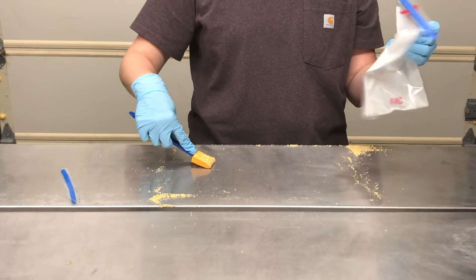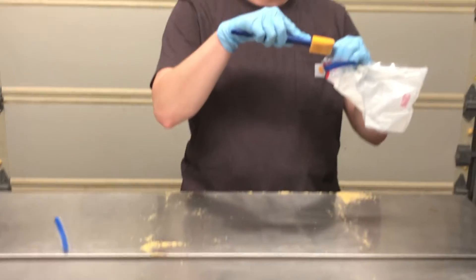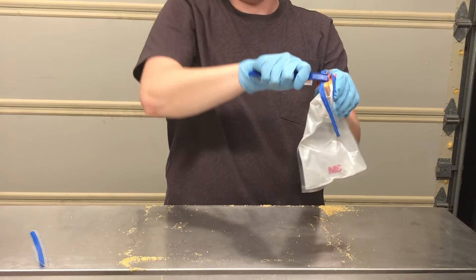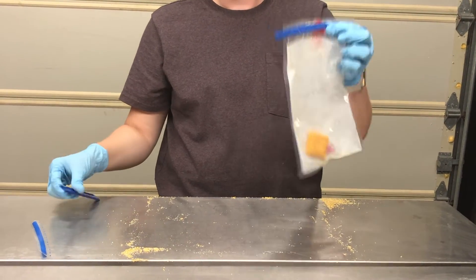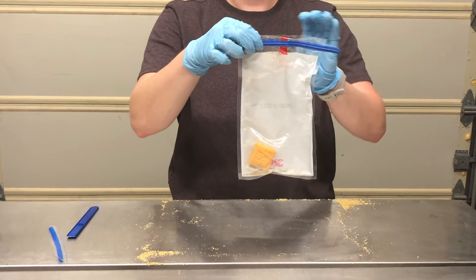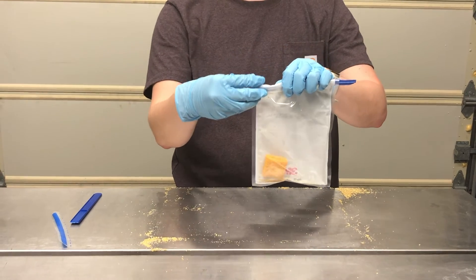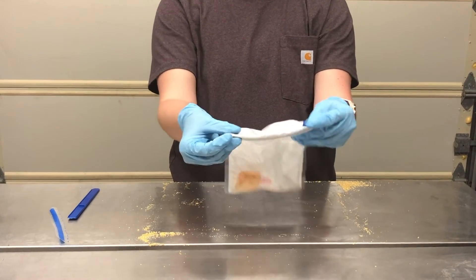After you have passed over the sampling area 10 times in both the horizontal and vertical direction, you will then place the sponge back in the bag and break off the blue plastic portion. Once the sponge is in the bag, fold over the top two to three times, then fold the metal tabs on the side over to secure the fold and ensure the sponge does not fall out of the bag.